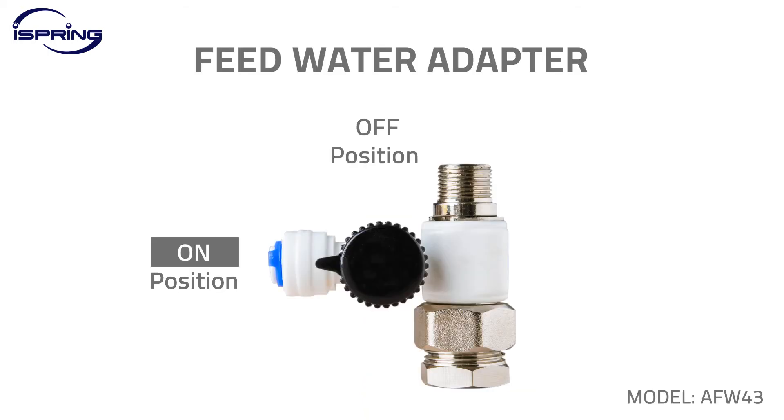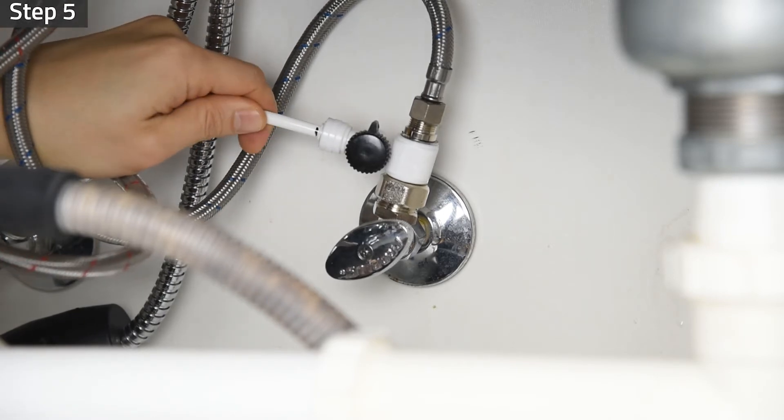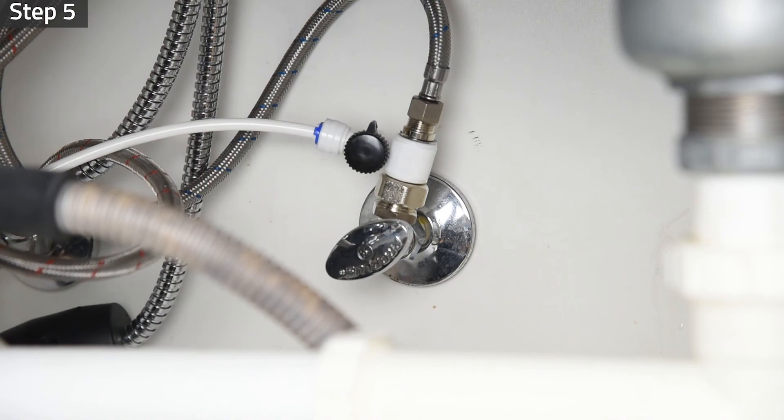Step 5. Turn the feed water valve to the off position. Insert the tubing half an inch deep into the quick-connect fitting, then insert a locking clip to lock the tubing in place.